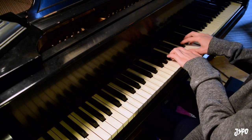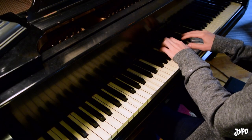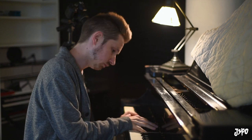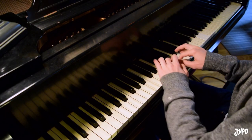E major. D flat major. I hope that helps you out. All right, D flat major.